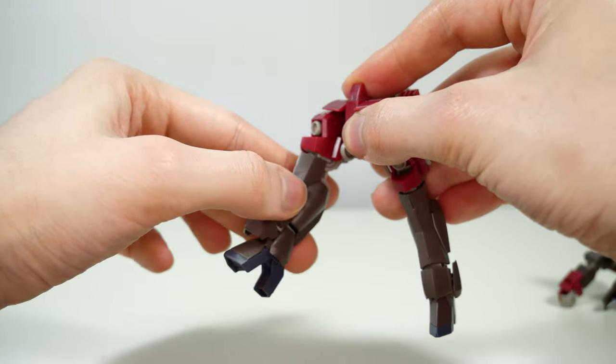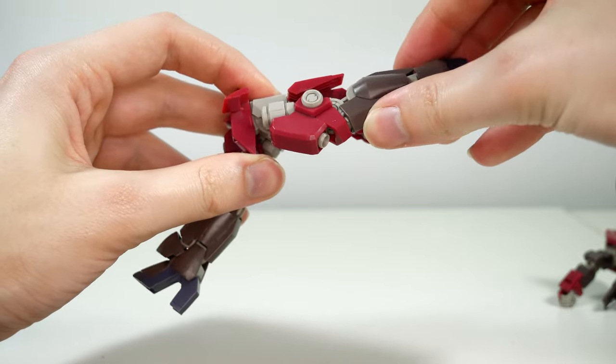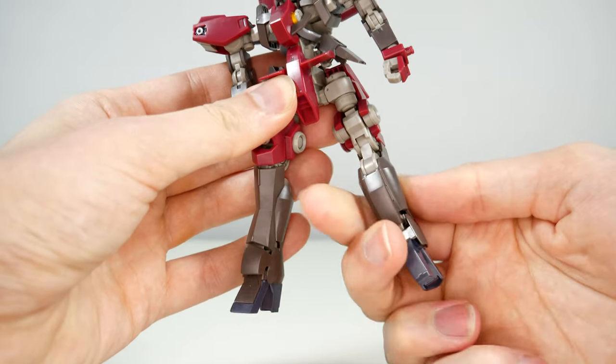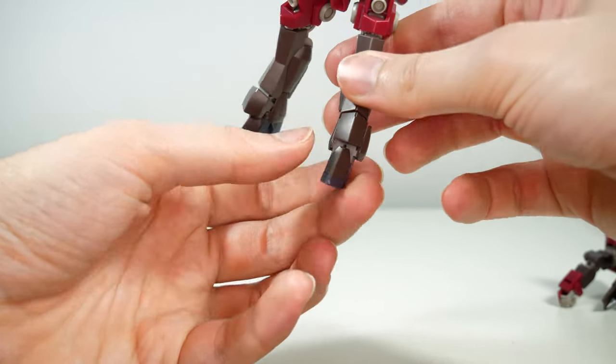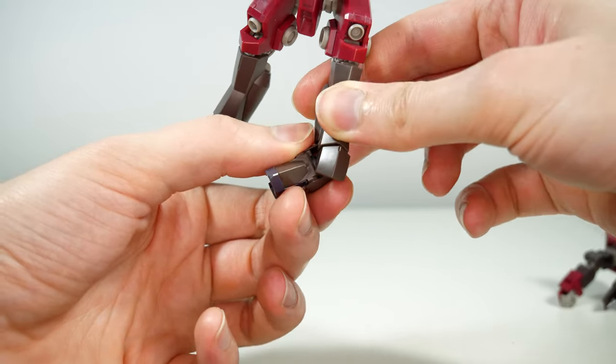The legs only go forwards that much due to the unarticulated front skirts, which is absolutely not the case for the back skirts or the side skirts. They'll also rotate around, bend at the knee on two joints, the ankle armor is on a ball joint, and the feet also have some really good articulation thanks to the swivel and ball joint combo.